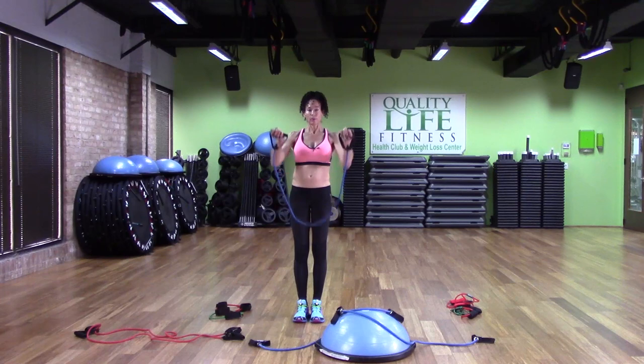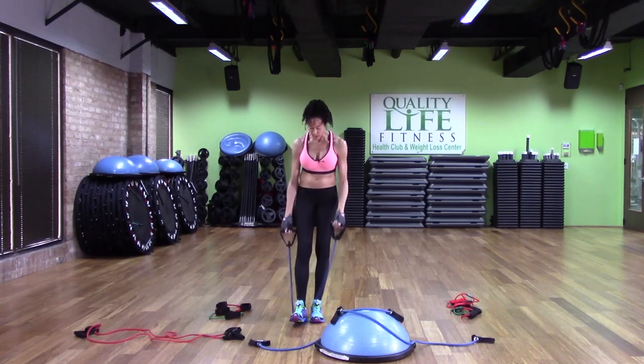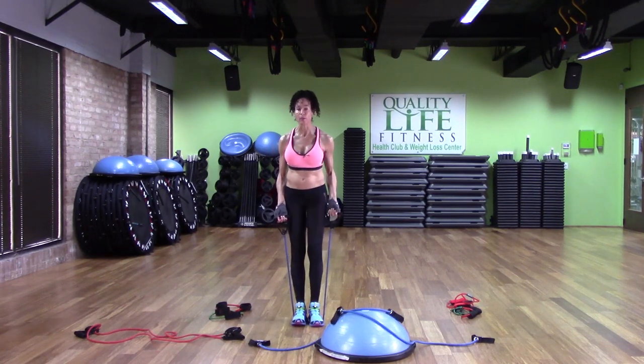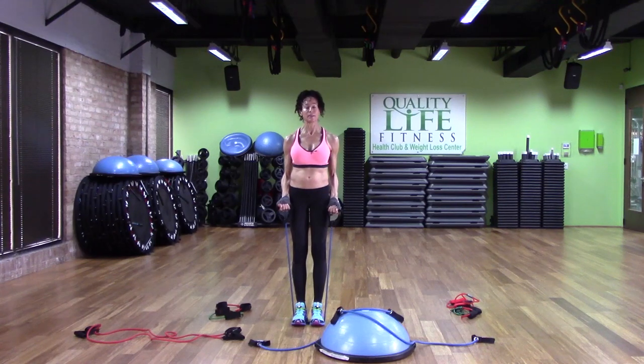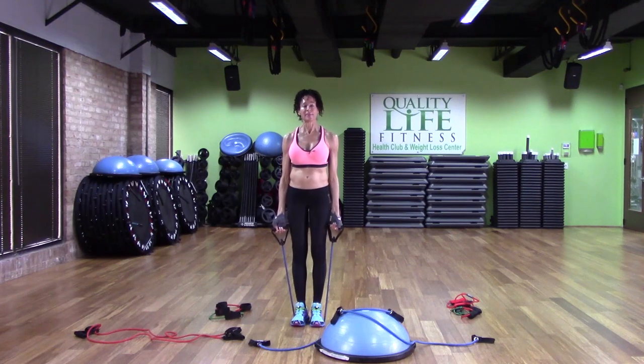Let's say we want to do a bicep curl with a band. In order to do a bicep curl with a band, you need to plant the band somewhere and put something on top of it — in this case, I'm going to put my feet on top of it. When I put my feet on top, it allows me to use the band for a bicep curl. When I step on the band and pull, I can do a bicep curl — one arm at a time, or both arms at the same time. This is called resistance training: my muscles have to overcome the resistance of the band, and that is great exercise.